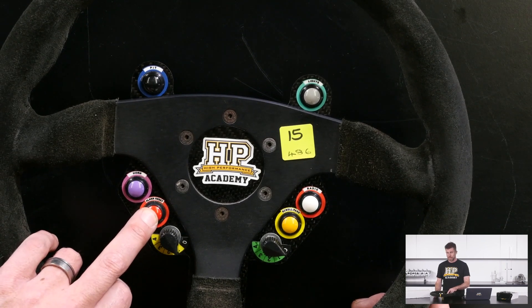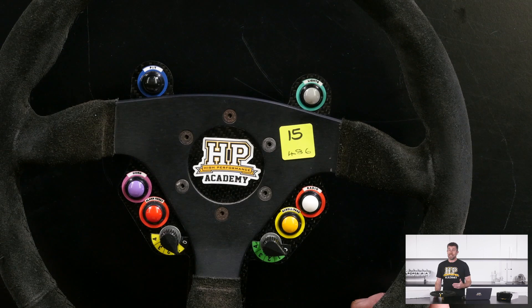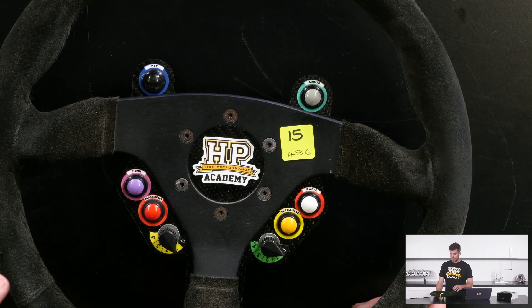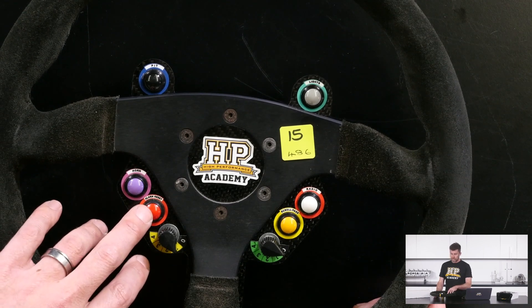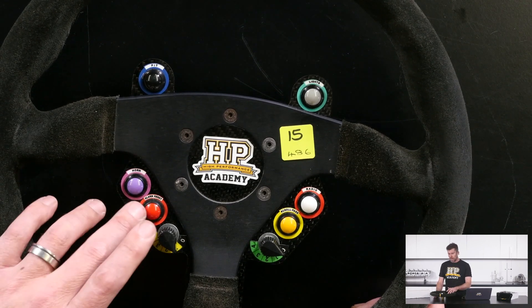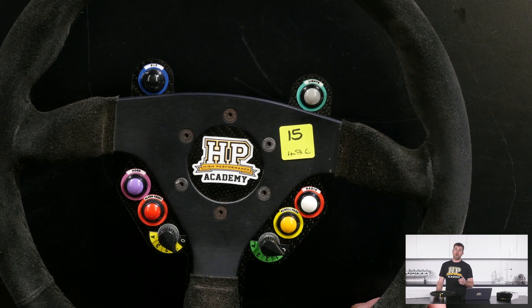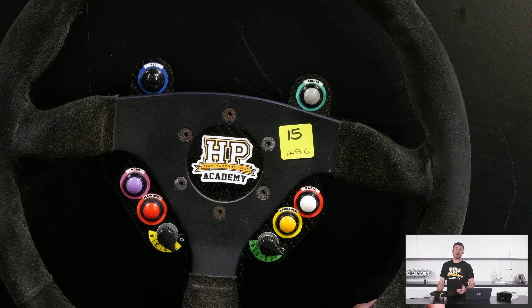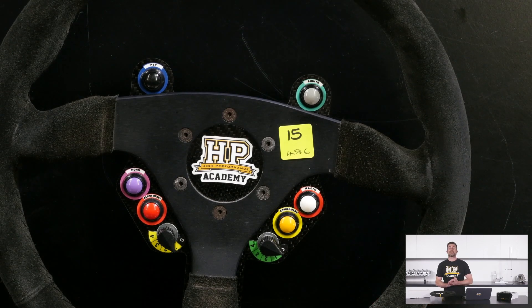We've got our alarm reset button over here, which gets into the topic of our webinar — driver warnings on our MoTeC C125 dash. This just allows the driver to reset that warning. We're actually using this for a separate function as well, depending on whether the button is pressed quickly or held for more than one second. If it's held for more than one second, it will reset the fuel used calculation in the dash, which is pretty important for endurance racing.